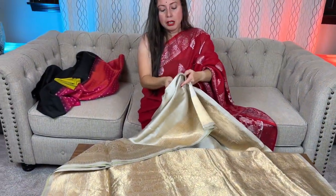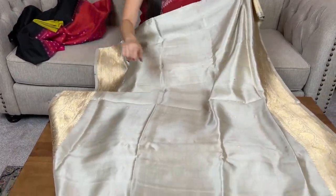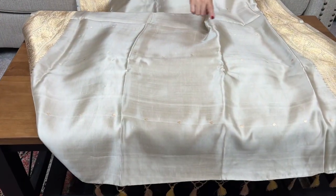Let me show the other side of the sari — look at this: the gold booties are all over the body.